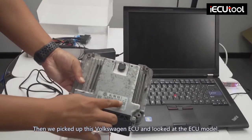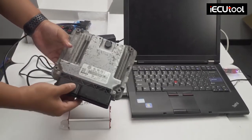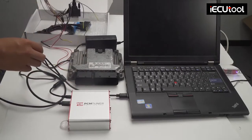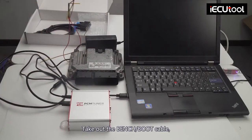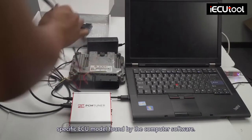Then we picked up this Volkswagen ECU and looked at the ECU model. Take out the bench boot cable and connect the cable correctly according to the specific ECU model found by the computer software.